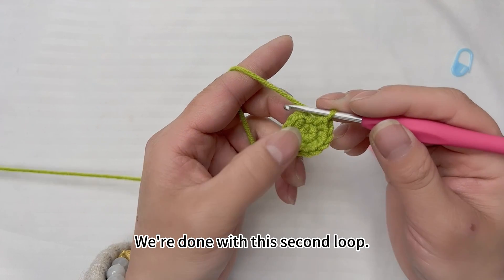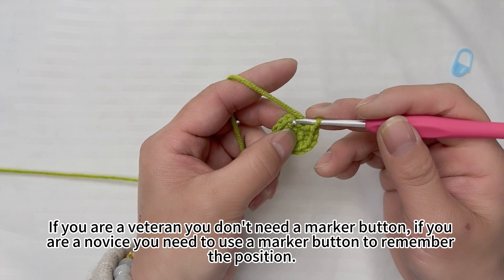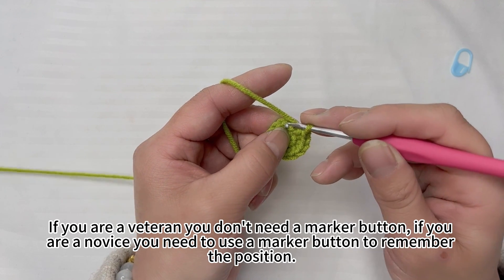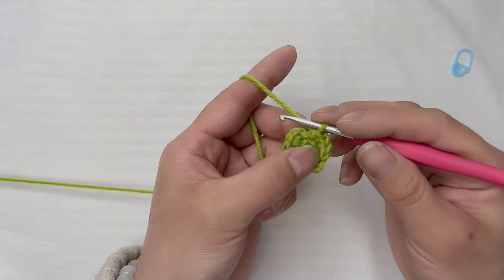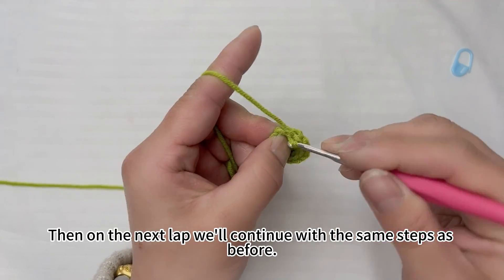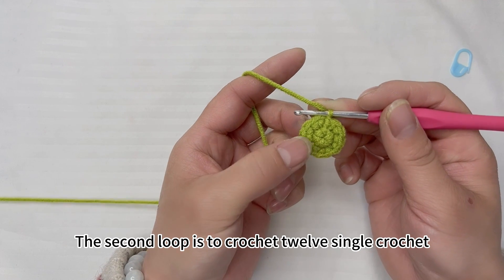We're done with this second loop. We're done with this insertion — remember the position. On the next lap, we'll continue with the same steps as before. The second loop is two crochet, twelve single crochets in total.